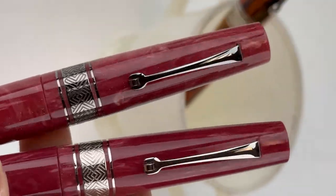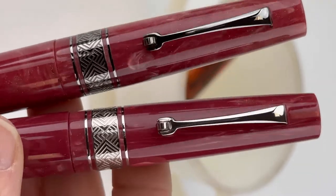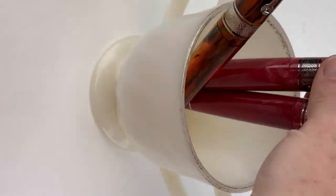Let's look at the two trims side by side. This is the Starlight Pink Supernova with the Ruthenium trim and then the silver trim side by side.